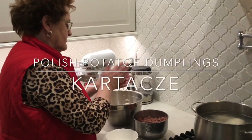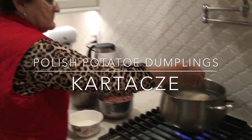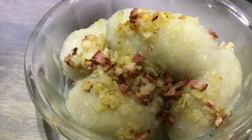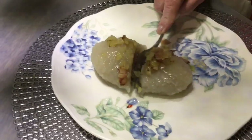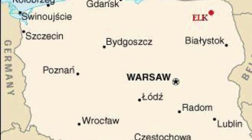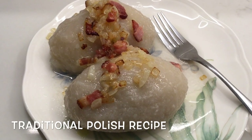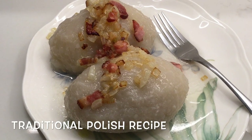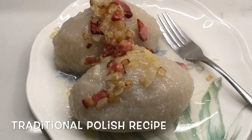Hi guys, my mom is visiting today and I'm very excited because she agreed to show me and you how to make kartace. Kartace is a traditional Polish potato meat dumpling specific to the northeastern region of Poland where we are from. We are from Ełk, the beautiful region of Mazuria, and kartace are sometimes called zeppelins. While there are many variations, my mom's recipe is the real traditional Polish recipe from Mazuria. So stay tuned and see how they're made.